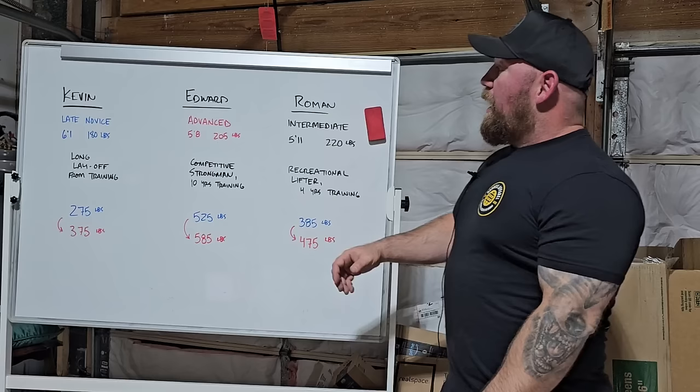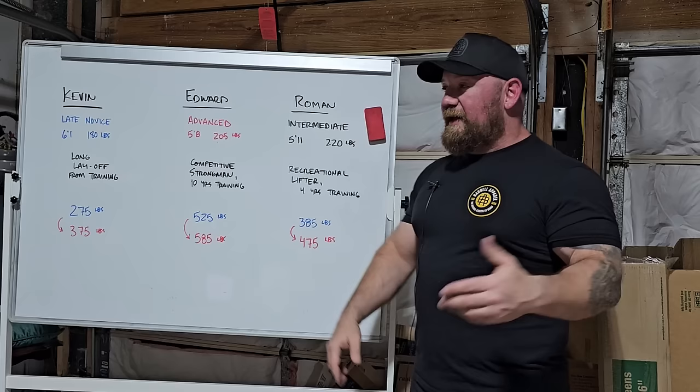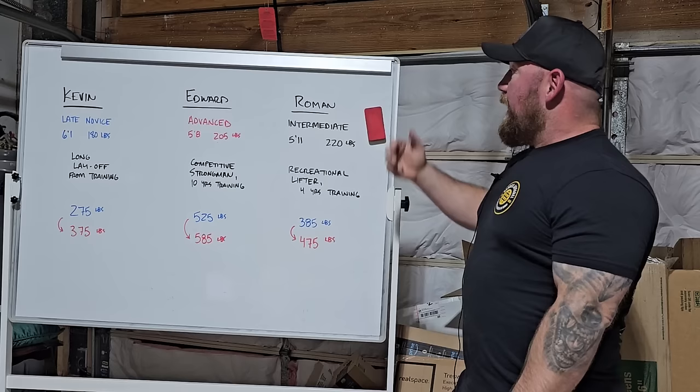Edward, as a strongman competitor, really had to focus on the deadlift, but he was getting ready for a side handle deadlift contest — which benefits more from squatting than it does from deadlifting. A lot of good deadlifters try to go into that event and just deadlift it, and they end up getting their clocks cleaned. So he had a big gap: pretty good deadlift, but his squat needed to come up. And then Roman just was not comfortable at the bottom of a squat.